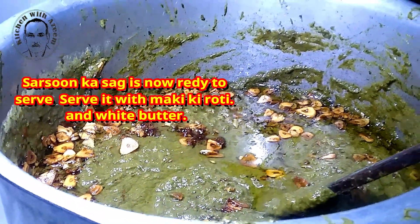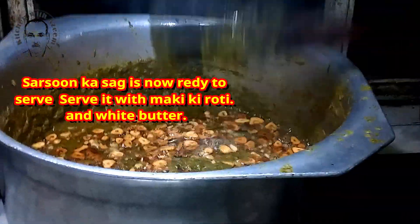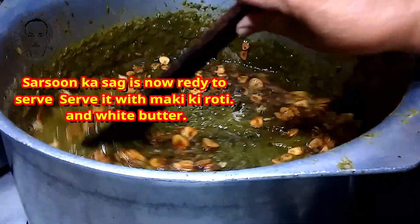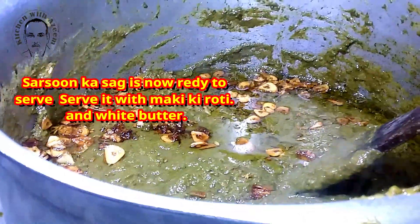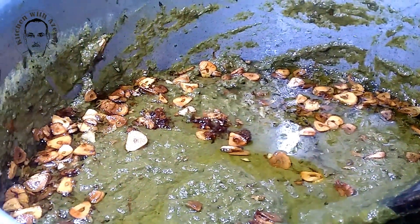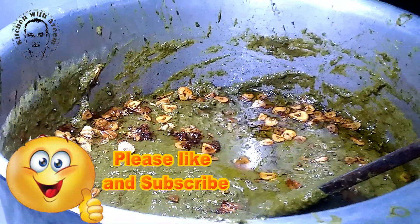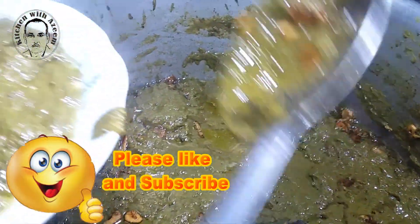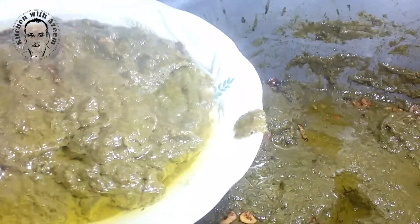Open the pot and use an immersion blender to puree the sag. If you don't have an immersion blender, wait for it to cool down a bit and then puree using your regular blender. Blend to a coarse paste; you may blend it to a super fine texture using a high-speed blender, but I prefer it a little coarse. Transfer the sag to another pot on stove top over medium-low heat. Add half a cup of maize flour to the sag and mix — this helps in thickening the sag. First dissolve the maize flour in water before adding it to the sag.